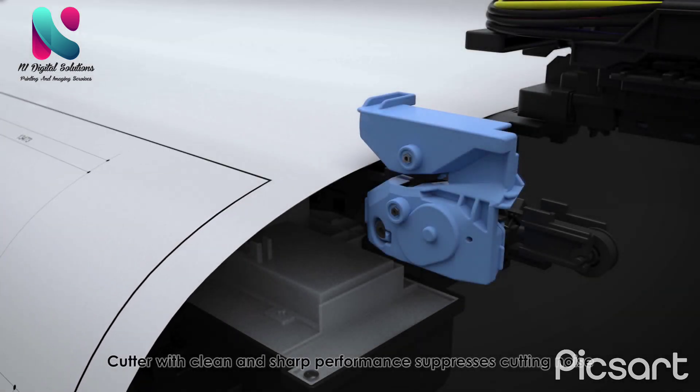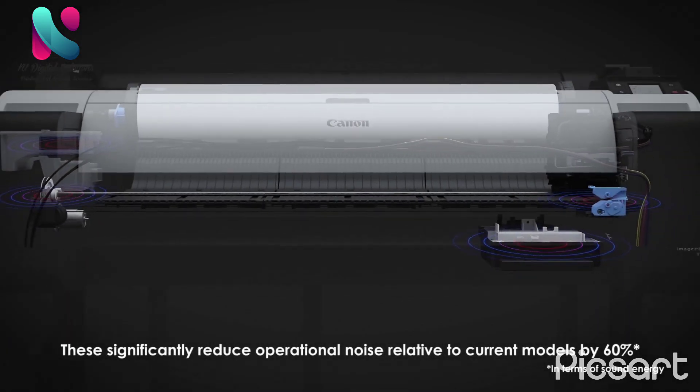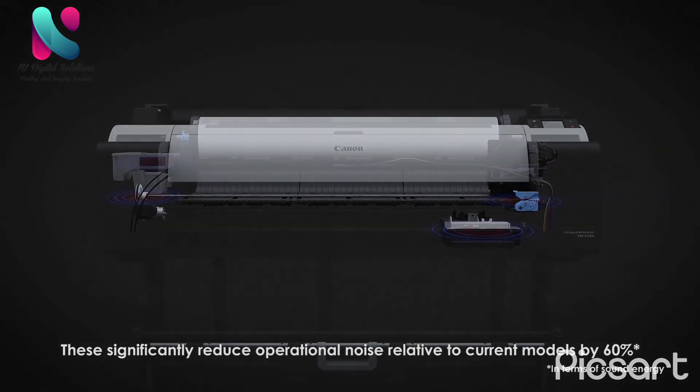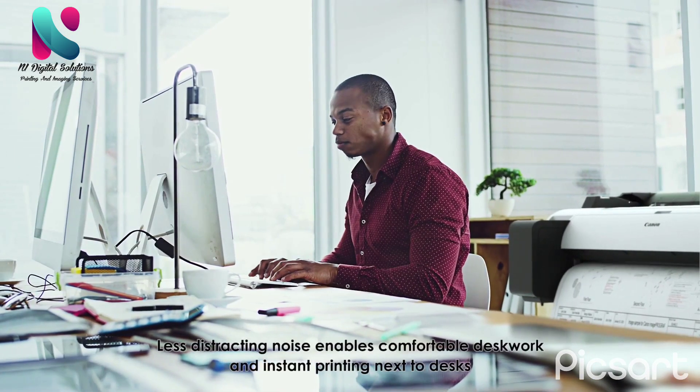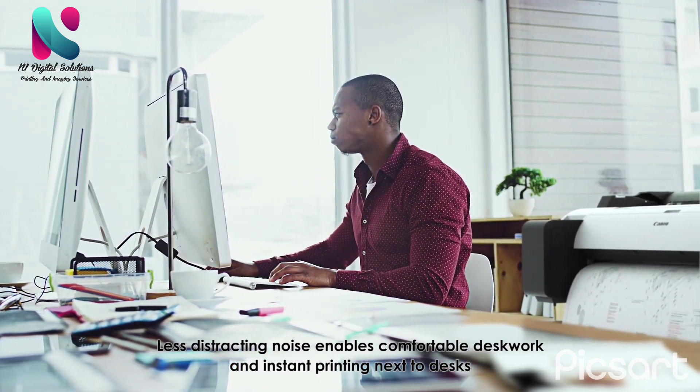A cutter with clean and sharp performance suppresses cutting noise. Together, these technologies significantly reduce operational noise by 60 percent relative to current models. Less distracting noise enables comfortable desk work and instant printing next to desks.